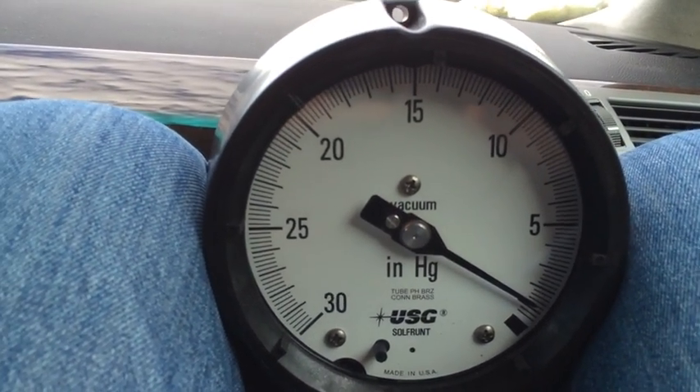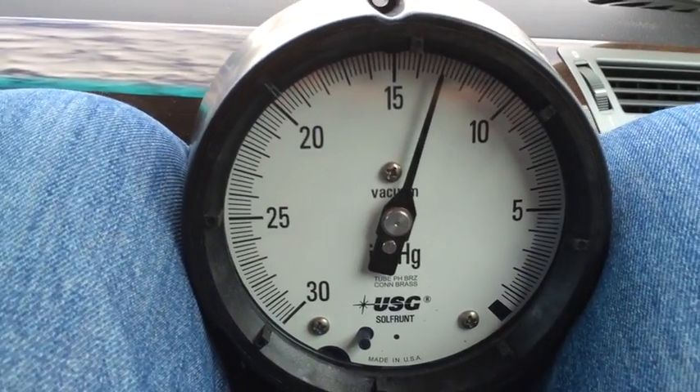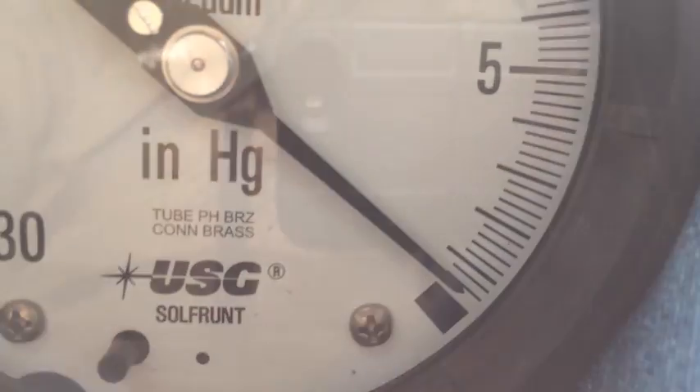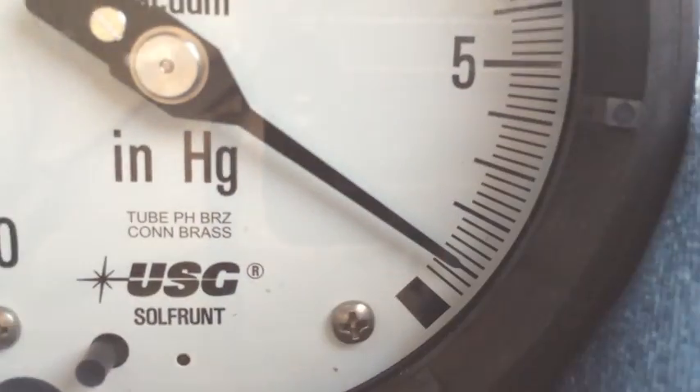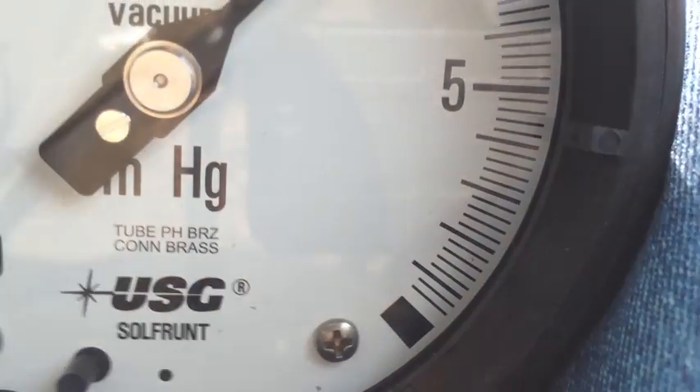It goes to almost zero as soon as you touch the throttle at all. I've noticed that — it's pretty interesting. Yeah, it came up to like one inch of mercury.